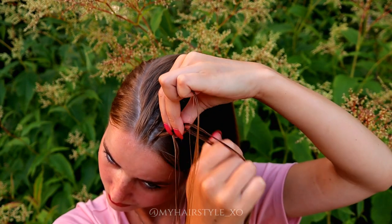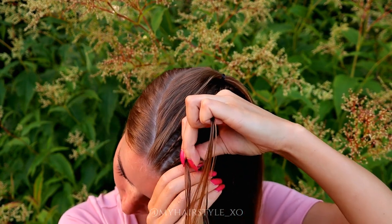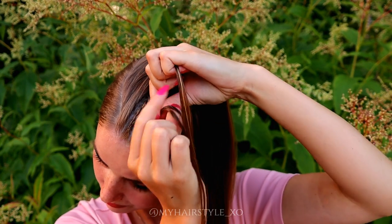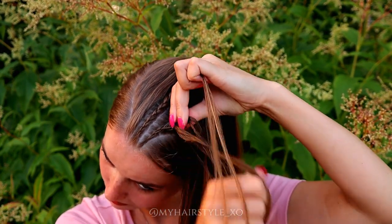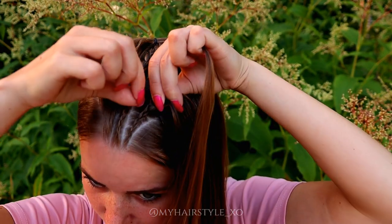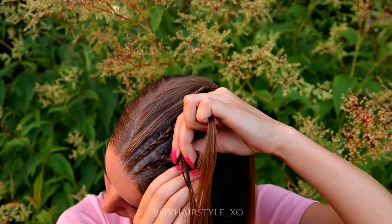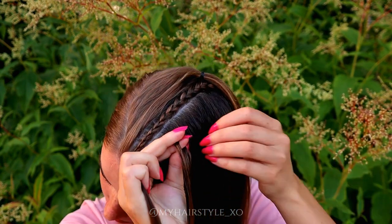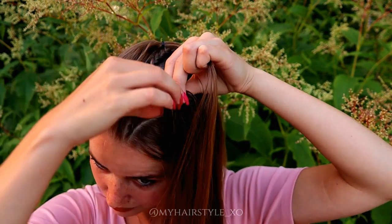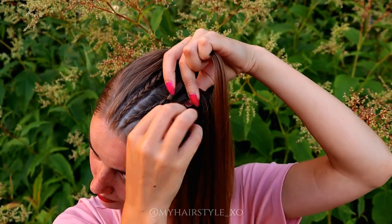Beginning the braiding like before: left under, add hair, right under, add hair, left under, add hair, right under, add hair. Now I will go into the pancaking, so I pinch every stitch I'm creating and pull it out a little bit. When you do it while braiding, it doesn't need to be as pedantic as you would like at the end. But it's very important that you pancake it a little bit, because without that, the tight braid is nearly impossible to do afterwards.